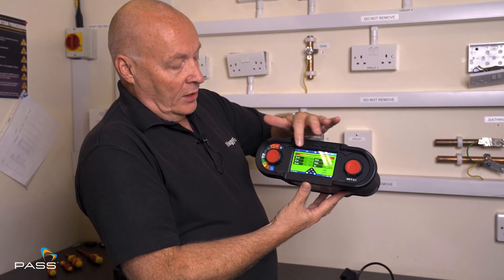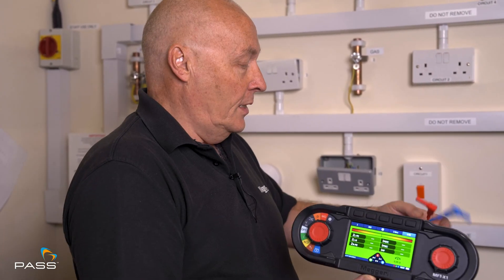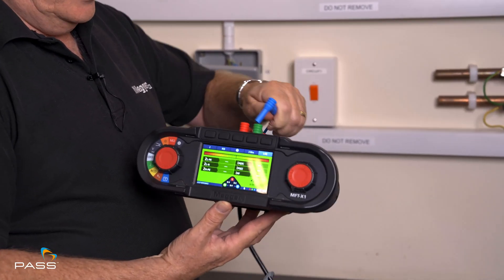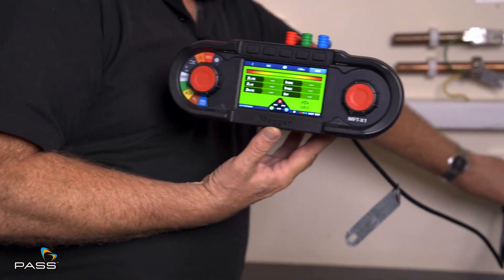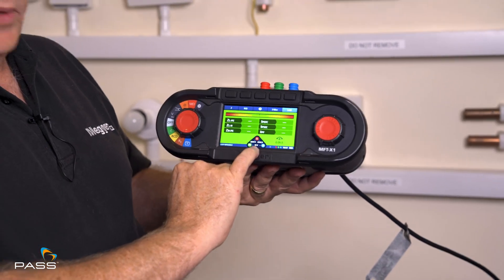So we have the settings ready and as you can see there's no voltage on the display because we haven't got the plug connected to the socket yet. So we're putting our earth, our live and our neutral into the tester, and we'll take the plug and put it into the socket. It's already switched on and now we've got voltages present, so we can see that.